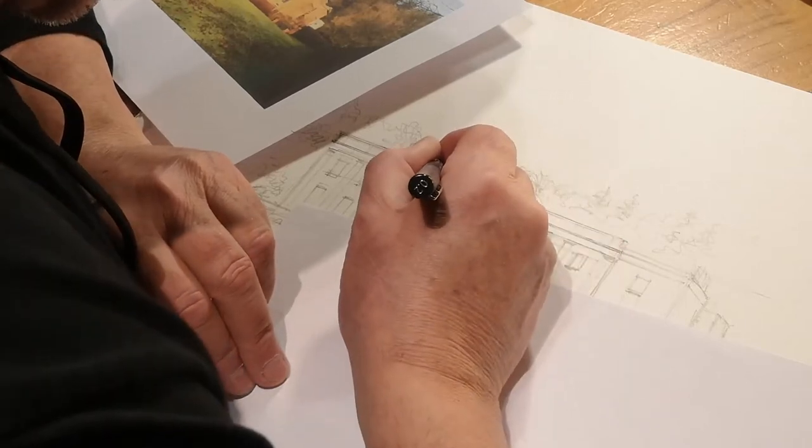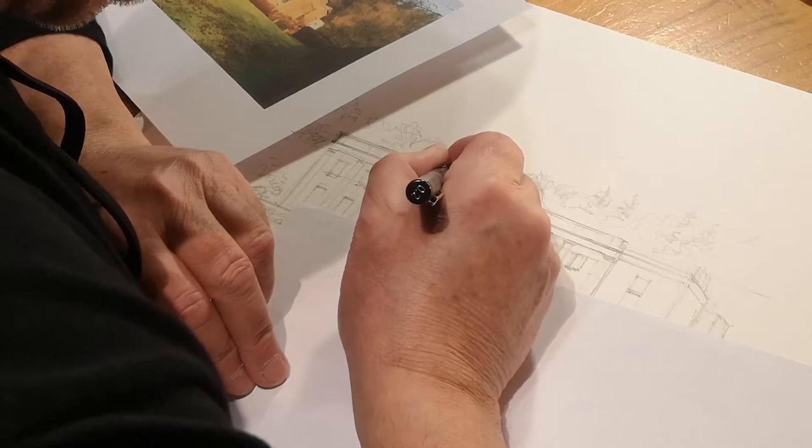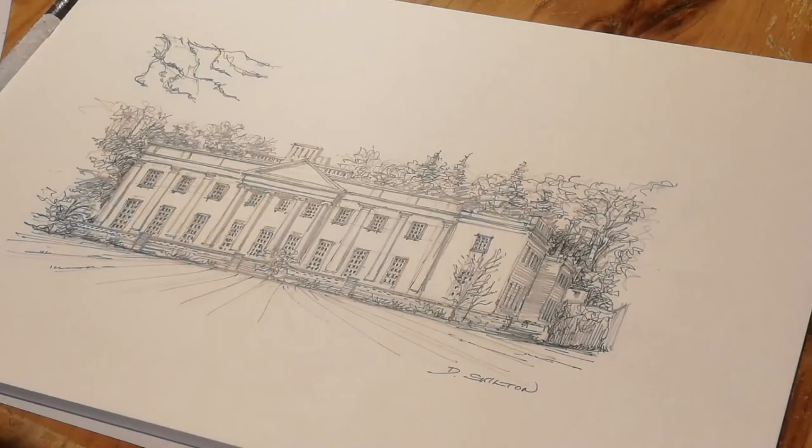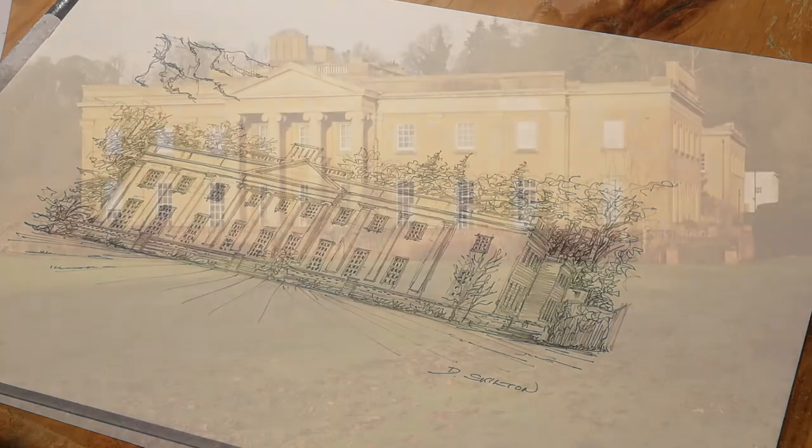I'm now finishing some of the details, looking at it over and over again, making sure things look right, and then finally the background will be finished off. I think I have finished.